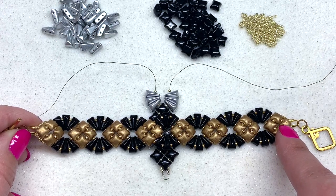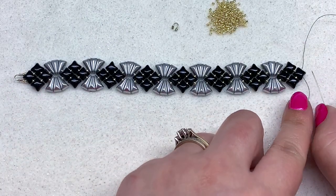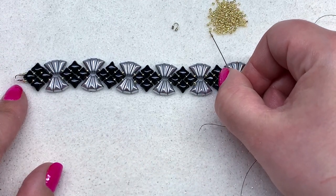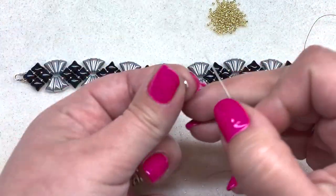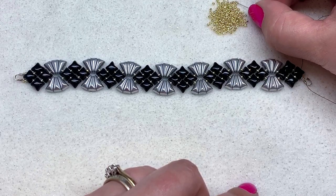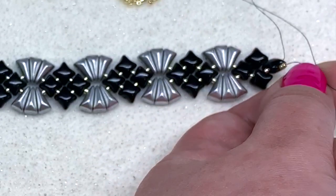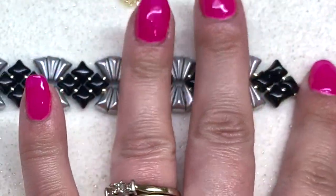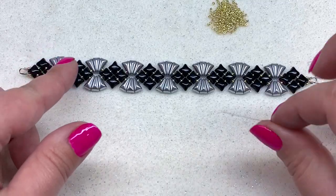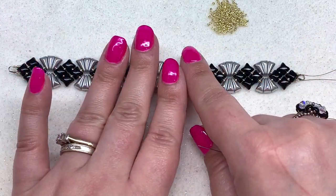I like to complete seven of those groups and then end with another set of four Wide Duos. I'll meet you back when you've gone through that last Wide Duo. Welcome back — we're at the end of our bracelet and ready to put on our other wire guard. With my right hand needle I'm going to mirror what we did at the start, picking up two 15-0 seed beads and one side of the wire guard, then doing the same on the other side. Check that all beads are facing the right direction and nothing is flipped.